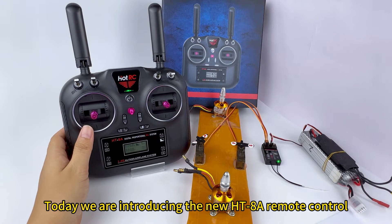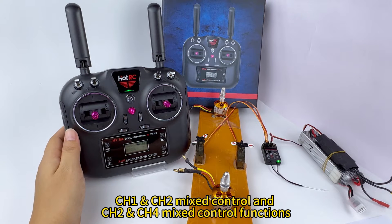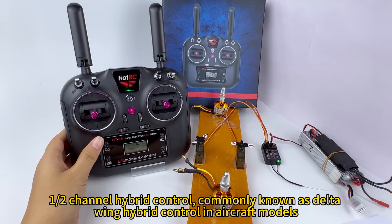Hello everyone, today we are introducing the new HT-8R remote control, Air Channel Mix Control and Earth Channel Mix Control functions, AirFnG Channel Hybrid Control, commonly known as Delta-Wing Hybrid Control in aircraft models.